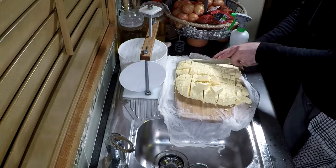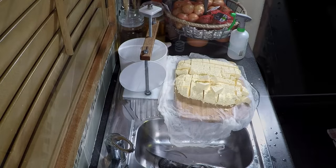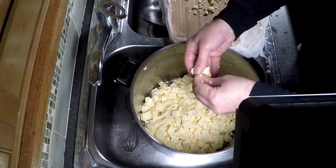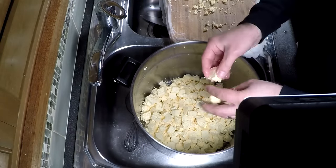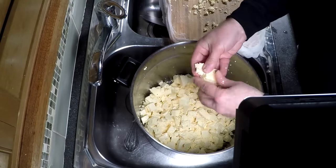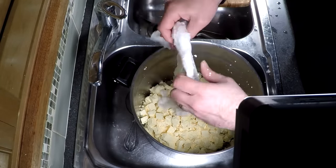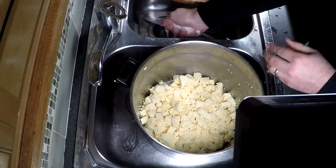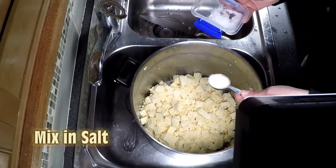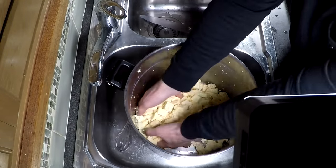We'll cut it into cubes and then mill it — just breaking each cube in half. Once we've got all our chunks of curd, we're going to add in our one and a half tablespoons of salt and then mill that through.